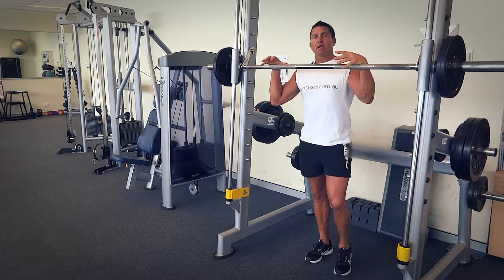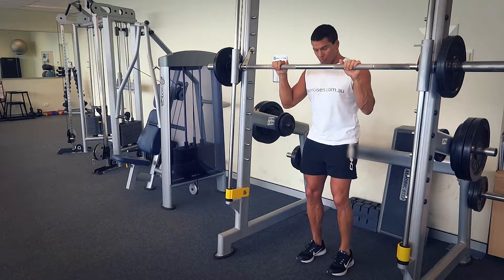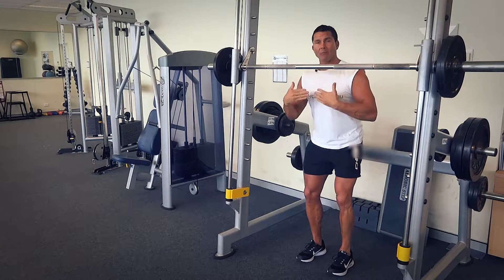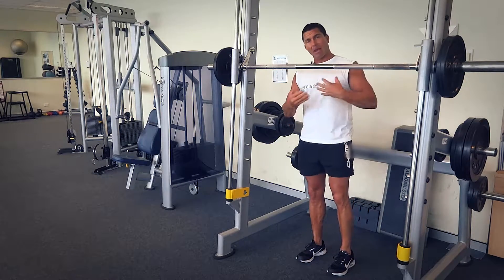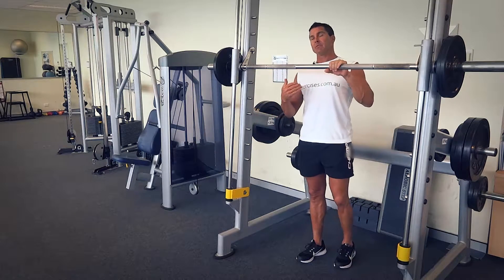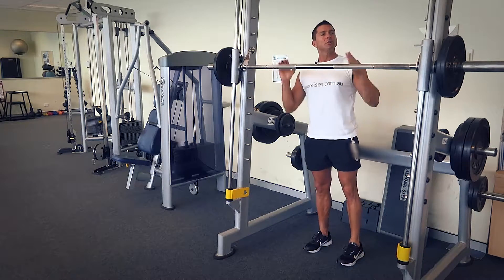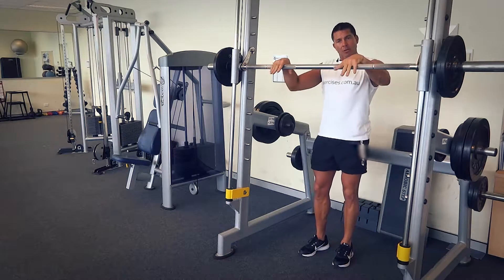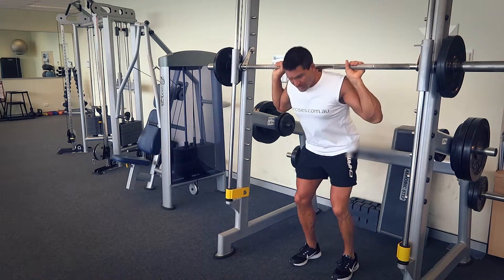Smith Machines are excellent for the beginning stages of squats. One of the things with form and technique is we want to make sure the knees are not coming in front of the toes. By doing that, we have a backward action happening and the glutes come into play straight away. In the beginning stages it can feel like you've almost fallen backwards, so you need something to hang onto. Smith Machines are really good for that — you can hang on, get into the correct form and technique, and make sure you're really isolating those glute muscles.